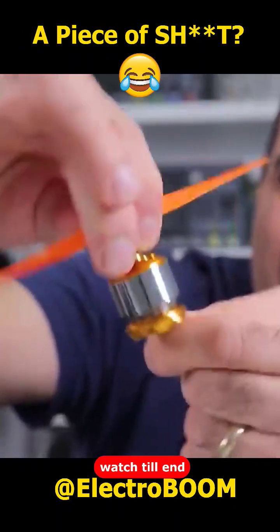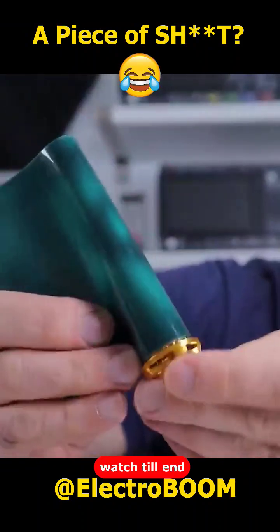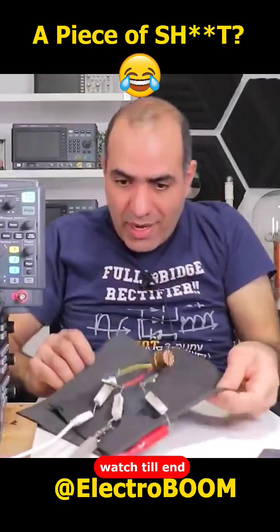So now we dismantle our motor and we wrap the piece of sheet around the coils. Now if we look at the sheet, nothing is moving is there? Now it's on fire.